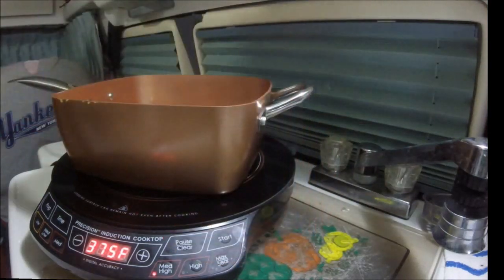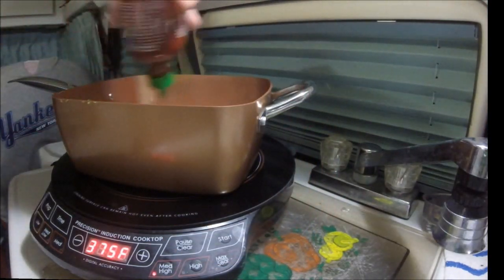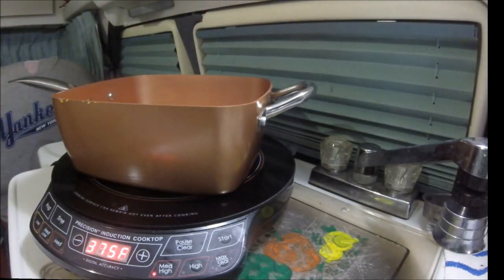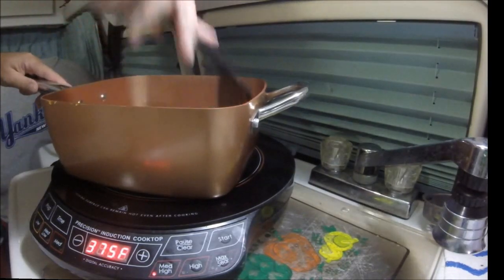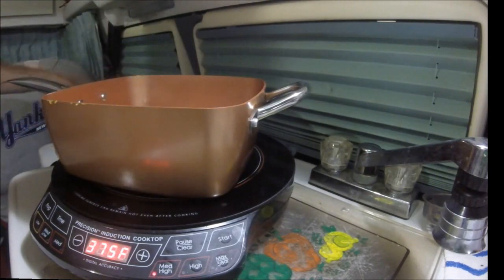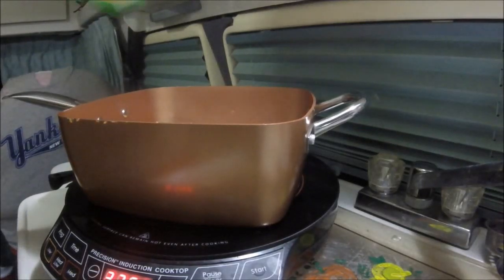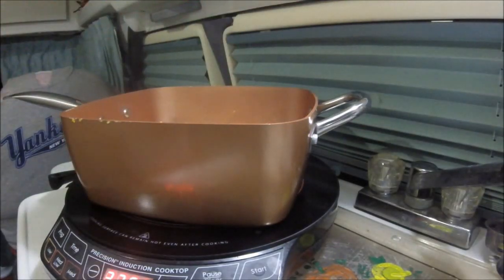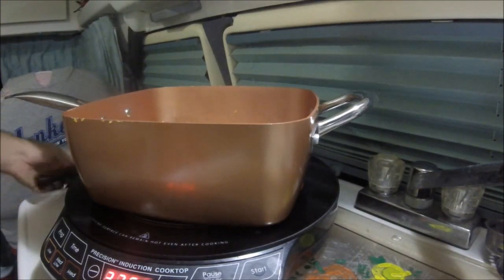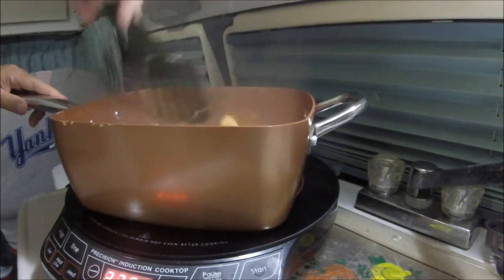It doesn't call for it, but hey, it's me. So I'm going to put a little bit of rooster — Sriracha — in there. I'll just keep cooking and stirring, get this up to heat, and we'll come back. Coming along — I'm going to give it a little bit more rooster. Since I'm not going to follow the directions perfectly, I'll add a little bit of what I want. I'll keep this cooking.